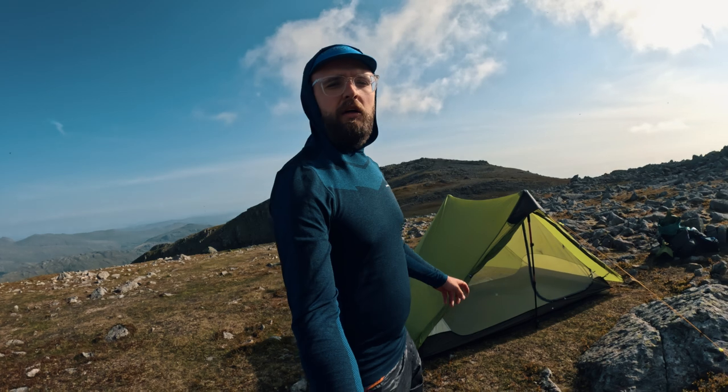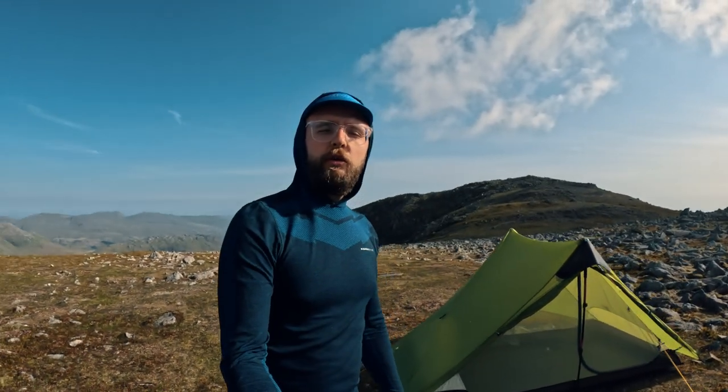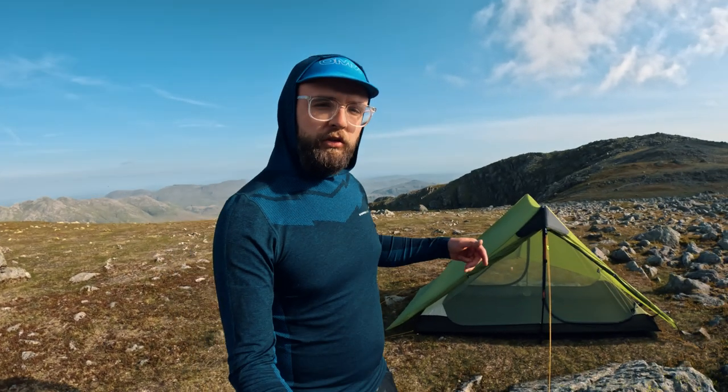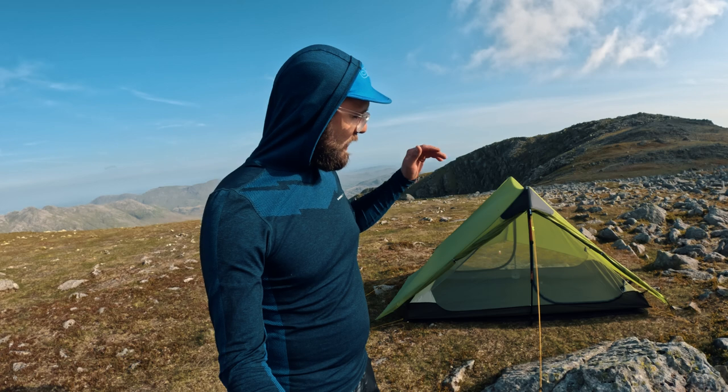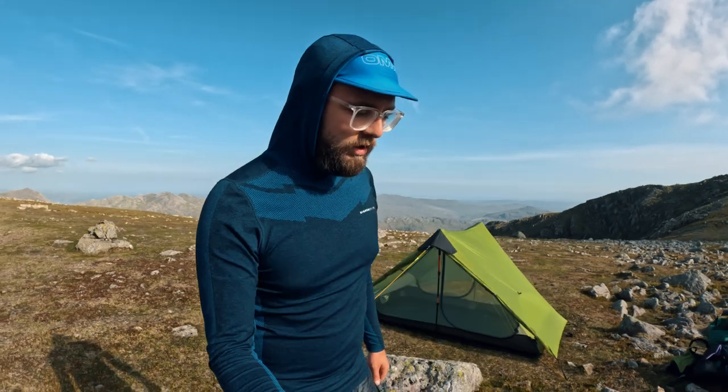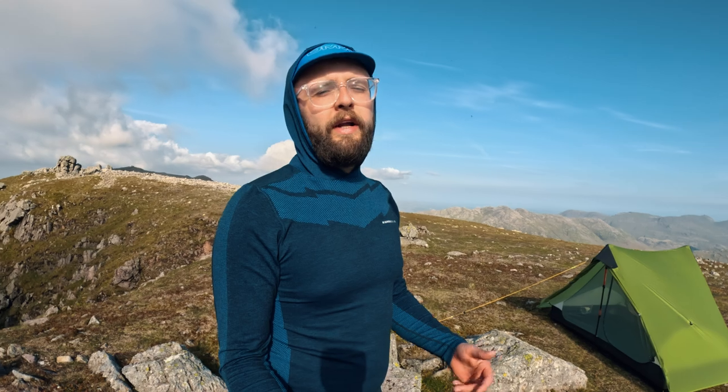There we are, all pitched up — the Lan Shan 2. The tent itself comes in at 1060 grams. All-in trail weight — so for me that's the pegs and the footprint with the stuff sack — it's 1220 grams. So 1.2 kg for a two-man, really spacious tent. It's a no-brainer.